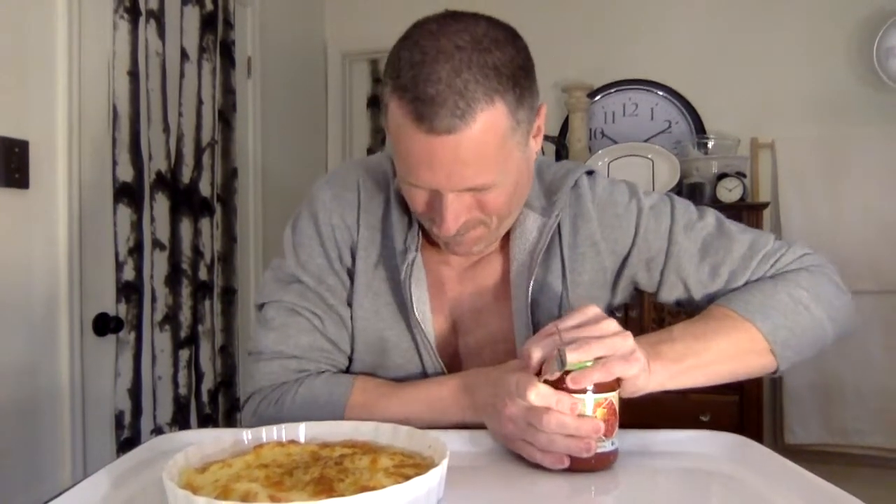I was gonna put the salsa on it — this is a Mexican dinner, isn't it? I've used salsa to cook eggs before, which is pretty good. Have you ever boiled eggs in salsa? It's really good. Anyway, I'm keeping the tomatoes raw. These are organic ingredients and it's cheaper than buying the pizza, and it's a lot more food — six eggs and a whole block of cheese.